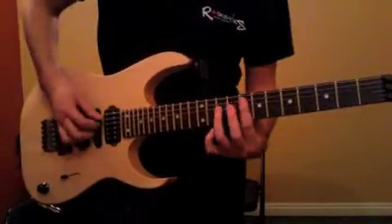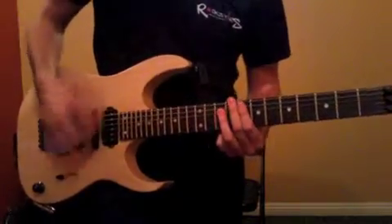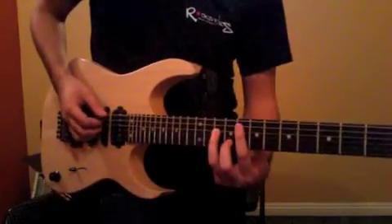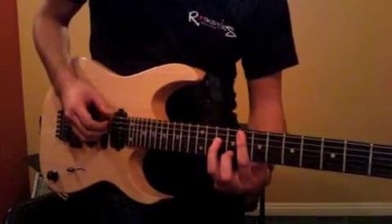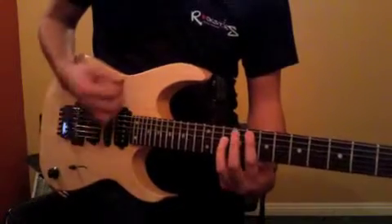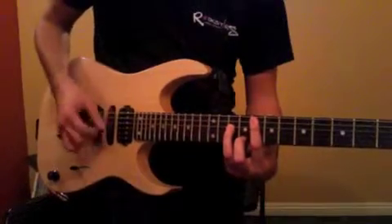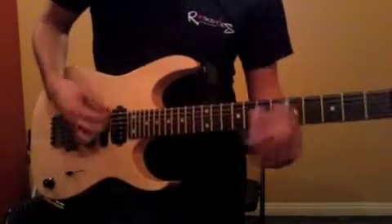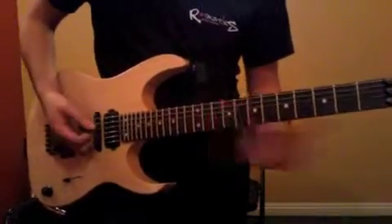What you want to watch out for is this low string. So when you're strumming, you kind of want to hit all the strings, so you have to mute it out somehow. The way that I'm doing it is I'm just kind of pushing up my first finger, just so it touches, and then it mutes it out. So that way when I strum, you don't get any extra noise.